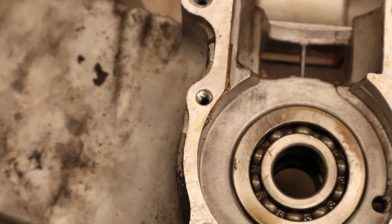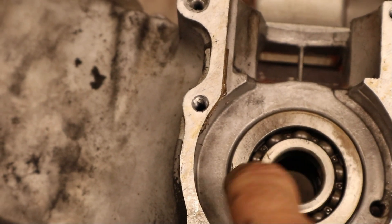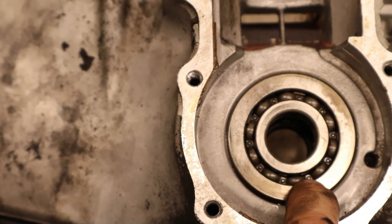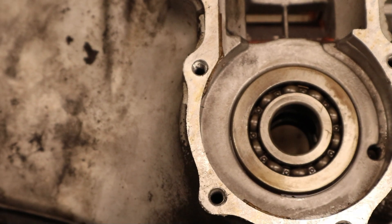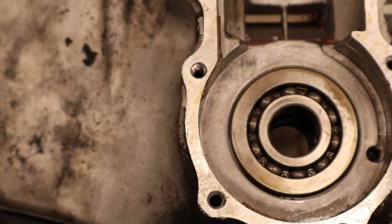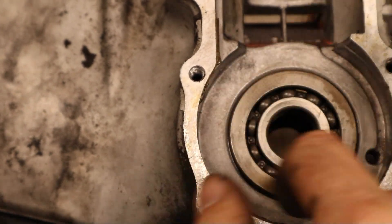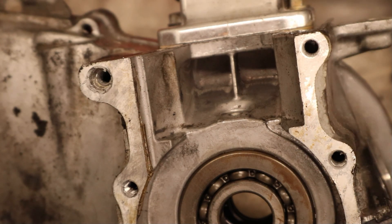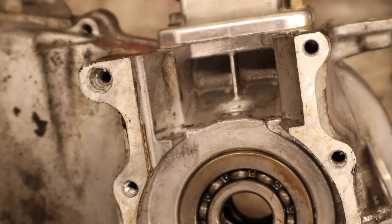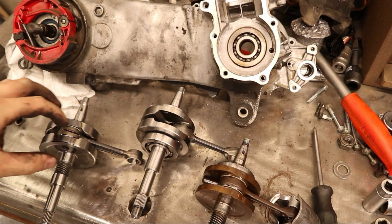One other thing I've done on the past two builds was putting a plug in here, filling 90% of this void behind the bearing with Devcon, JB Weld, or whatever you have. On this one I'll need to make a passage through so the vacuum fuel pump can still work, but I'm going to fill this all in to reduce case volume. The cavity in behind this bearing pocket area is massive — probably almost as big as most of the intake tract — so it's worth filling.